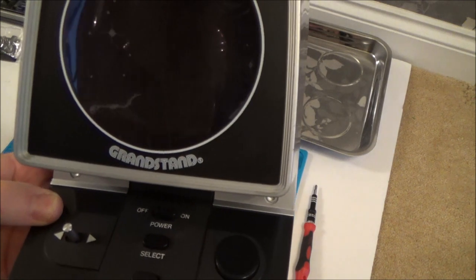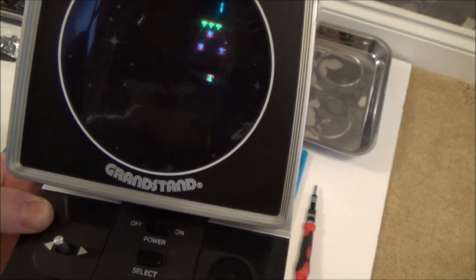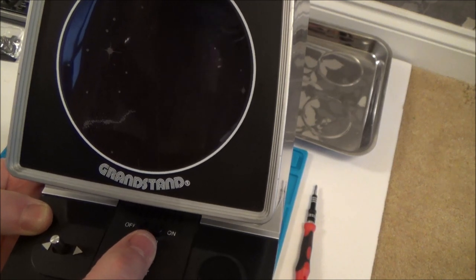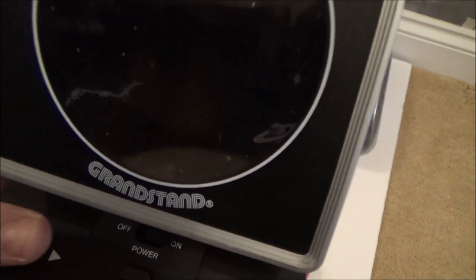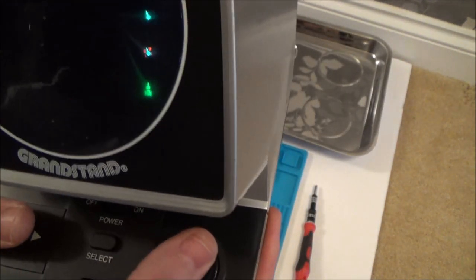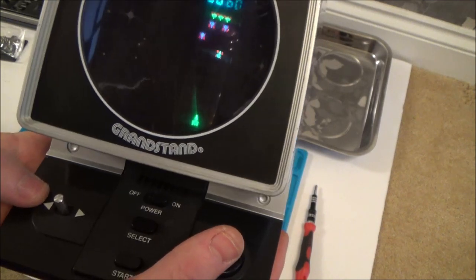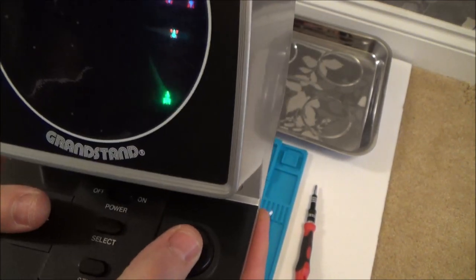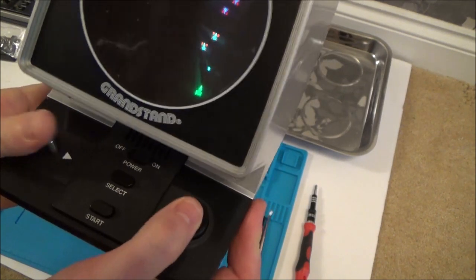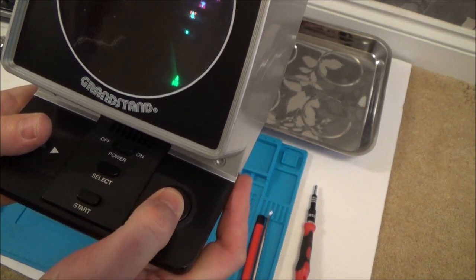Ready? There it is — look at it! So select, two, three — there must be levels of hardness. One, two, three, four. Start. And there's the ship at the bottom — it's moving left and right, and fire. Excellent! It's kind of like Space Invaders. Let's get this on the table and have a proper game. It's really loud.